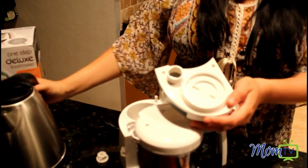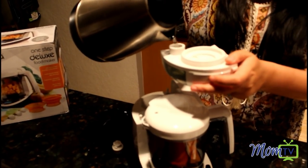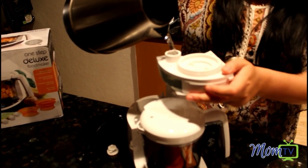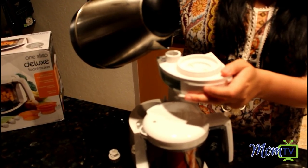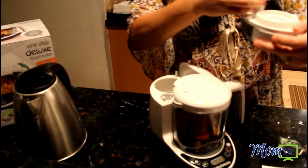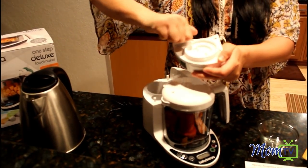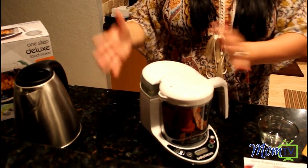I have some water here in my kettle but I'm just gonna go ahead and fill up from here. Once I have my water in there, I'm gonna go ahead and close this back. It's really easy — flip it over, pops right back on.